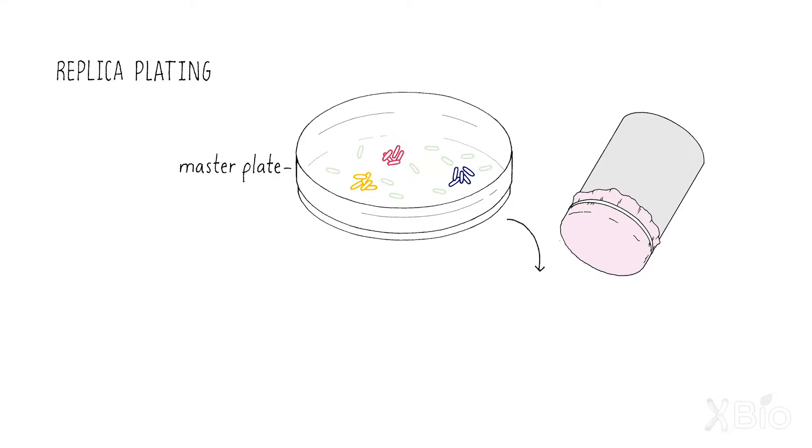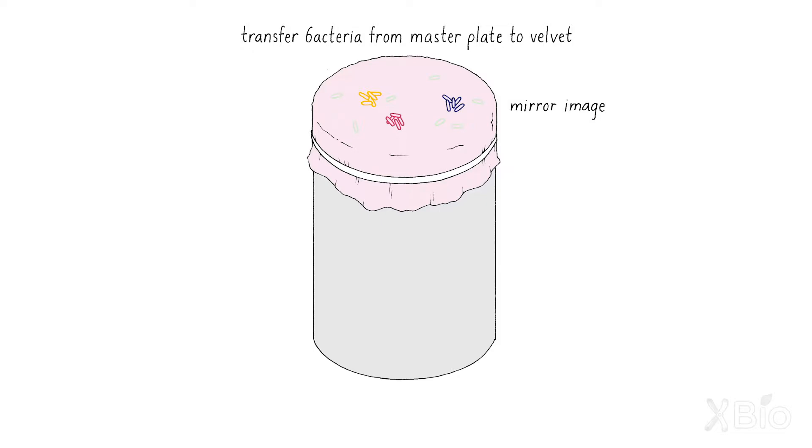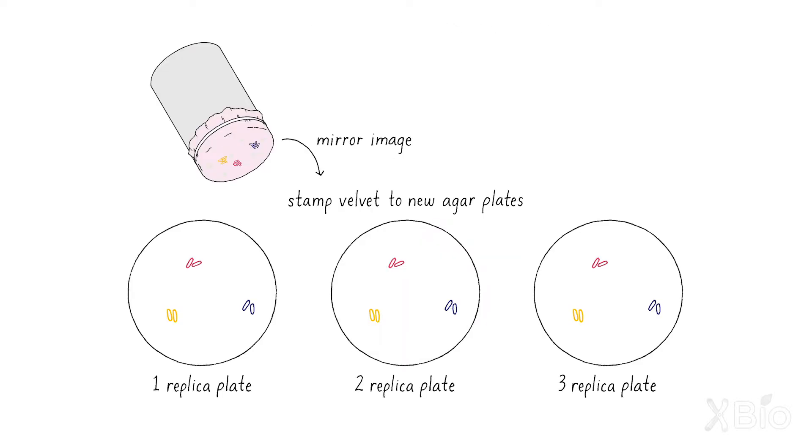What he basically figured out was that you could actually make prints of bacteria. The simple concept is: you spread bacteria onto a petri dish, they grow up generating progeny on those plates, you could transfer some of those progeny to a velvet, and then place another plate on top of the velvet and transfer the bacteria onto the new petri plate. It's very much like a printing press where you have a master block, you put ink on it, and then some of the ink gets transferred to the first page, second page, and third page. That technique is called replica plating.